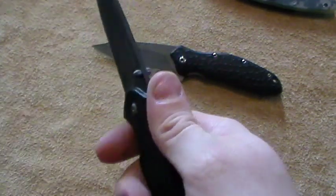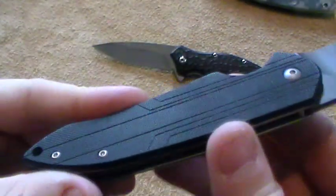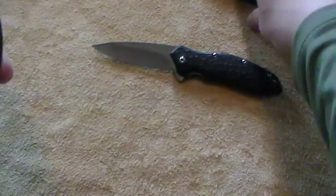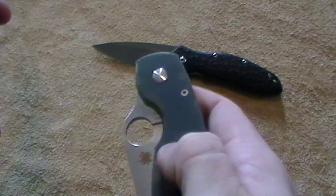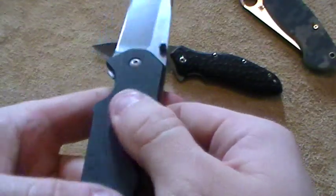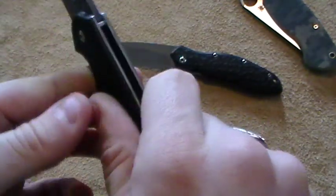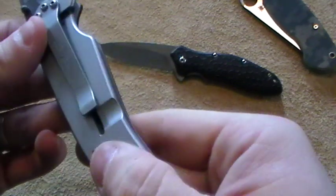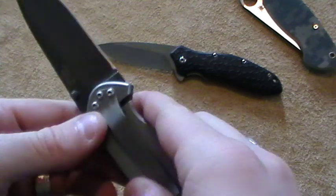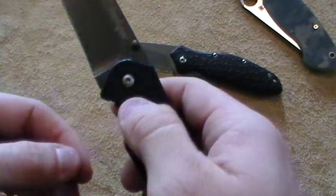Now the handle is where we begin to travel into territory where I would not call this a tactical blade. Yes, it does have G10; however, the G10 is not very tractionable. It is not like the G10 of a Spyderco Military that just locks in tight — it's fairly slick. Not the best. And you only get G10 on one side, so the other side is completely slick because it's just straight-up stainless. And it's slippery — particularly if it's wet or sweaty.